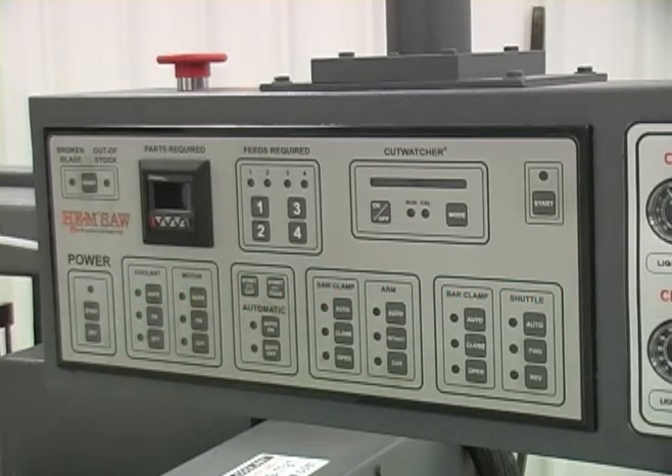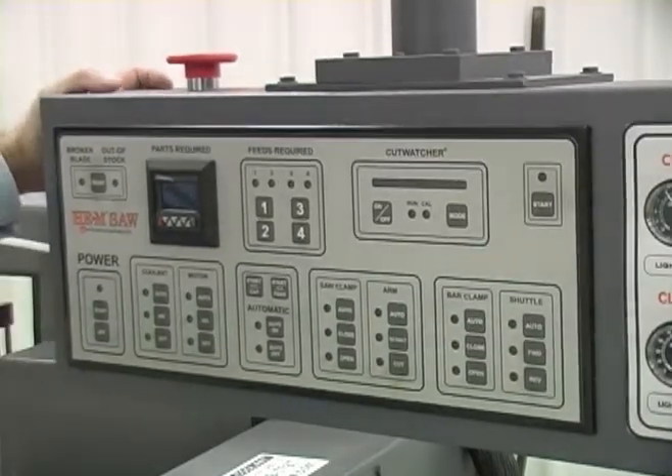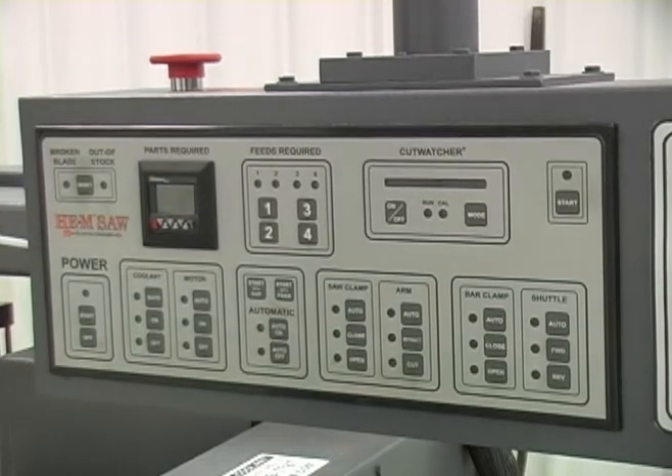This is the Hemsaw All-Function Dash 4 Control that we use on several small pneumatic saws — the Cyclone, Sidewinder, and H-105. It's mounted on a pedestal where you can turn it to whatever angle you want. We're going to power it up, show you how to power it up, what the button functions do, and go from there.